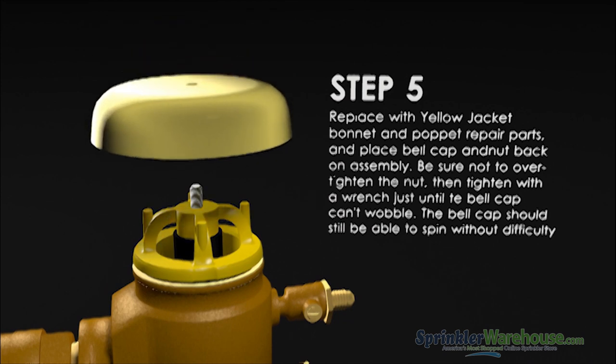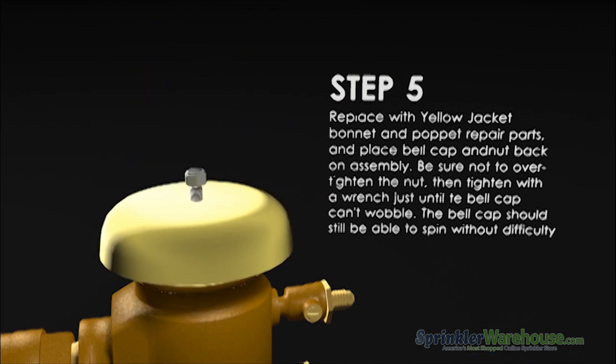Replace the bell and the nut. Do not over-tighten the nut. The bell should still be able to spin once you're done.